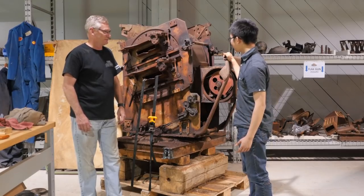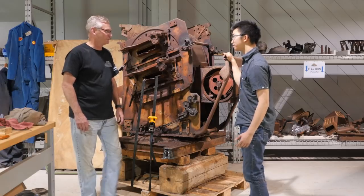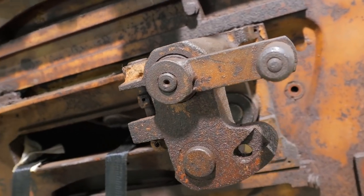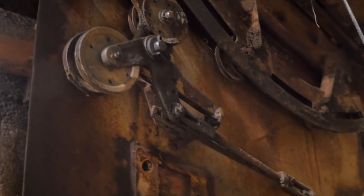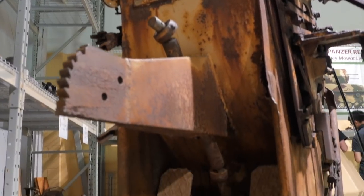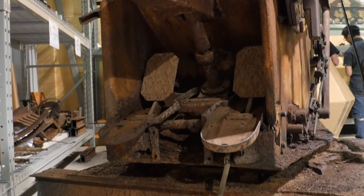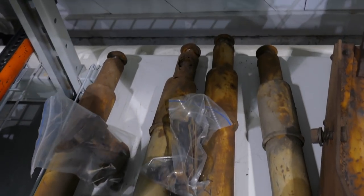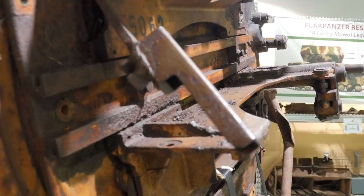Here we are at the gun mounts — there's a lot of steel here. There are a lot of components that we've already taken off, on the right-hand side as well as on the left-hand side: the brackets, recuperators, and everything else. Whatever we were able to take off without too much hassle, we've taken off.